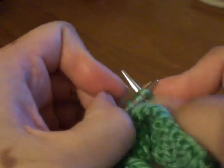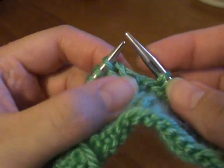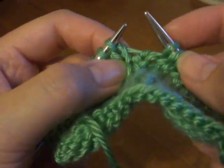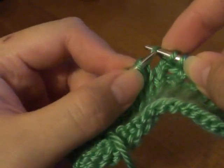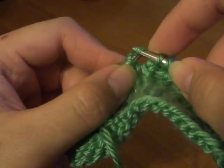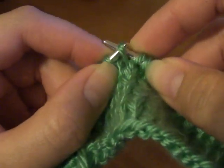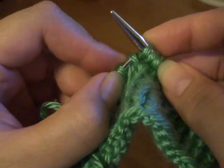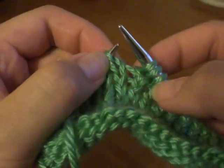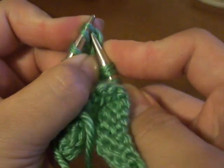Now I'm going to show you how to do a left-leaning Make One. With your right needle, go in through the middle like that and then bring it over the left needle. Then you knit through the back loop. If you don't knit it through the back loop, it's going to create a hole in your project, and unless you're doing lace, you don't need that.